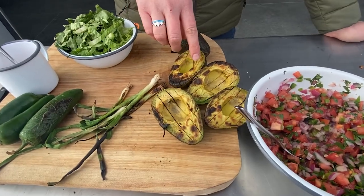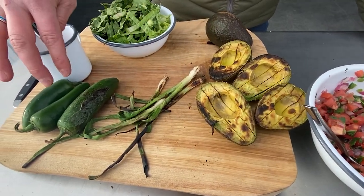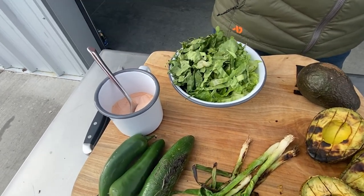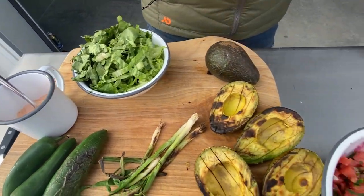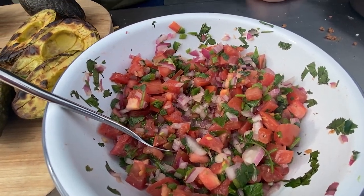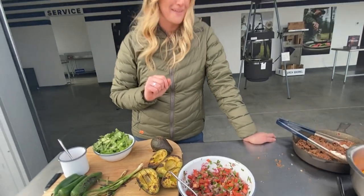So on the barrel, I grilled some avocado, some green onions, and a jalapeño. In here I have sour cream and Cholula, just some shredded romaine, and a really nice fresh pico. It's going to be really tasty on top of the nachos, and I'm excited about it.